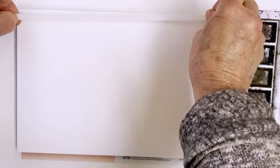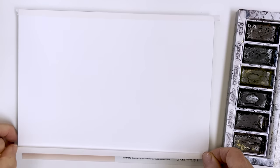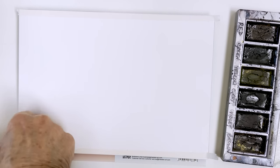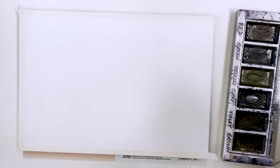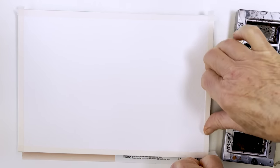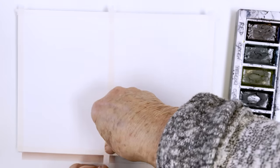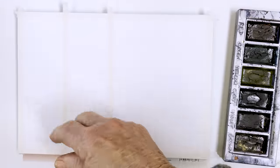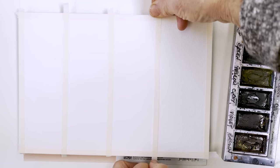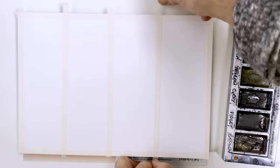I'm going to divide this paper up into bookmark-sized strips. Just going to use some narrow washi tape along the edge of my paper — let's go around the outside first. And then I normally just estimate the four divisions — just do it by eye, but you can obviously use a ruler if you want. So just divide your sheet of paper to give you four bookmarks or little vertically oriented paintings, just like that.